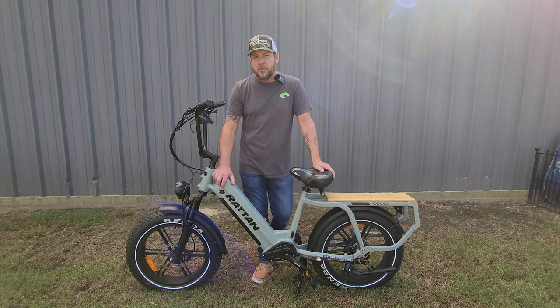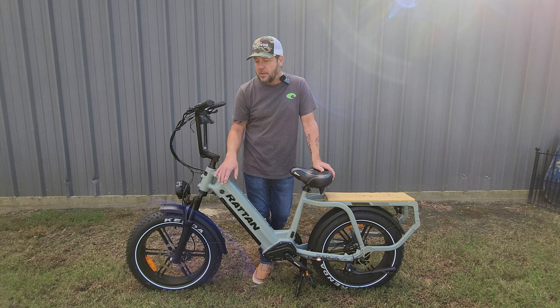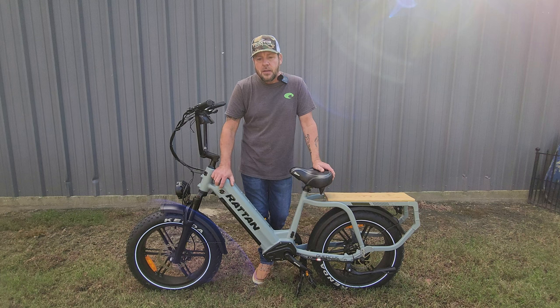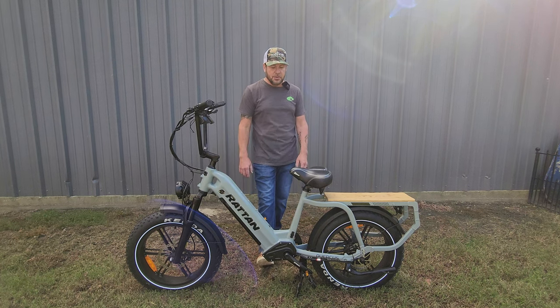The way around the torque sensor issue I found was picking the mode I wanted — Eco, Normal, or Sport — putting it in PAS 5, and leaving it. I can pedal pretty good in that. It's not as smooth as most torque sensor bikes, but it will go from around 10 miles per hour up to the bike's max speed of 22 miles per hour when pedaling. Anything over 22 is pretty much ghost pedaling, but that's normal with most bikes.